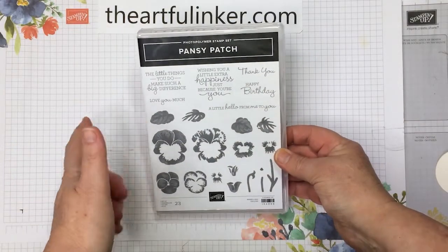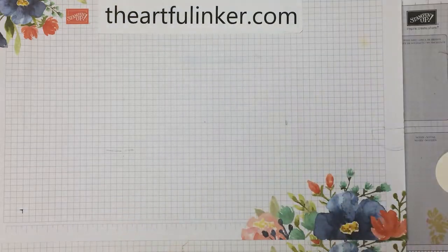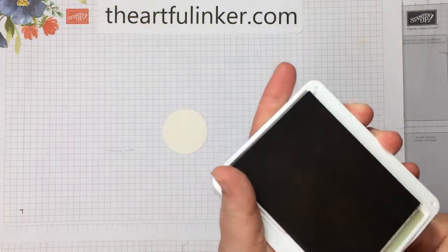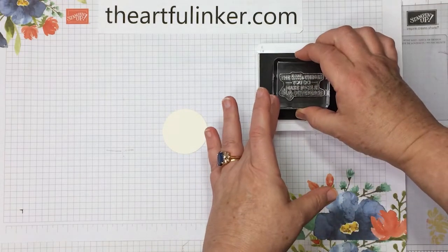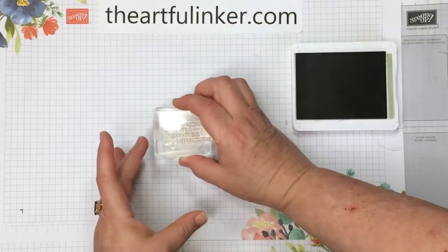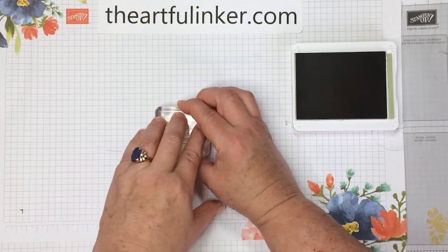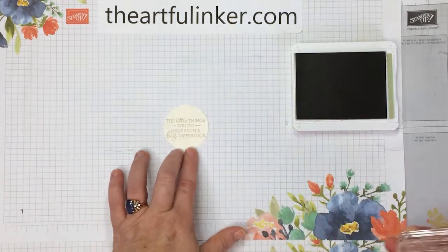For our card, we're going to start with a little stamping using a sentiment from Pansy Patch, and I've cut a circle from Very Vanilla using a layering circles die. You can find those dies in my Stampin' Up! store. I'm inking in Crumb Cake and just want to make sure that I'm hitting all points on my circle here.